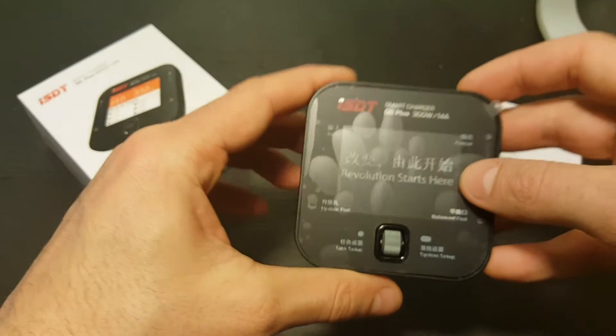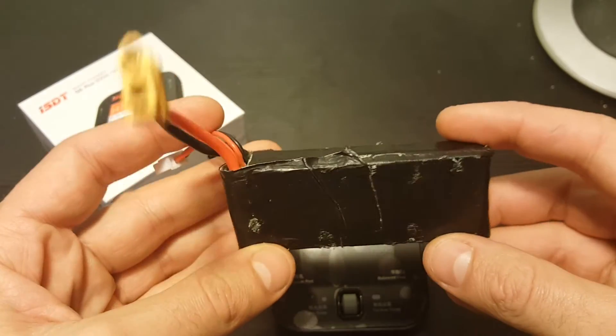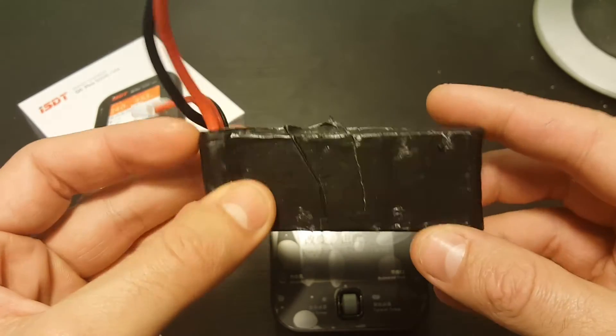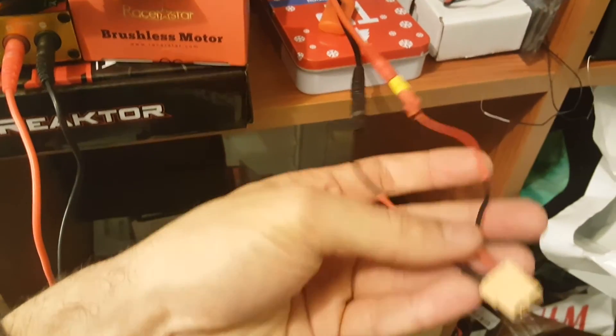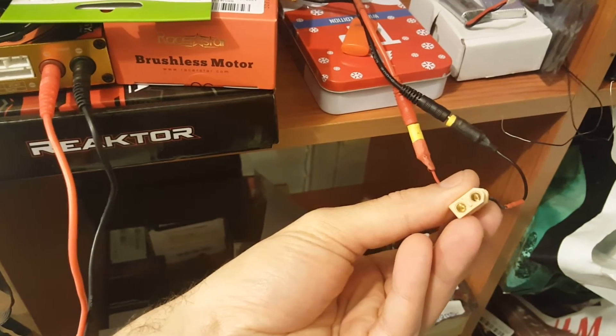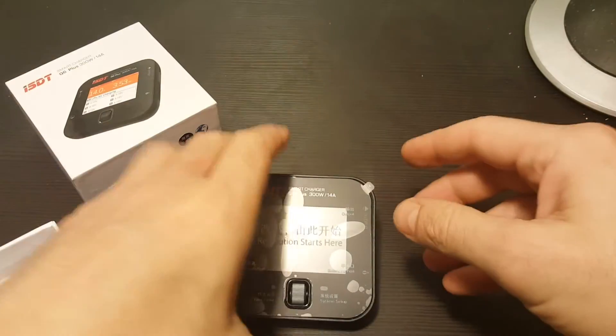I'm going to connect it to a battery and show you all the menus. To power it up you can either use a LiPo battery — so you can use a bigger LiPo battery to charge smaller ones when you're on the go — or you can modify your power supply to connect to it. Just make sure the voltage is between 7 to 30 volts. Let's power it up.